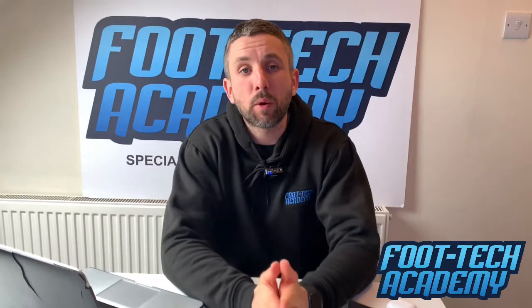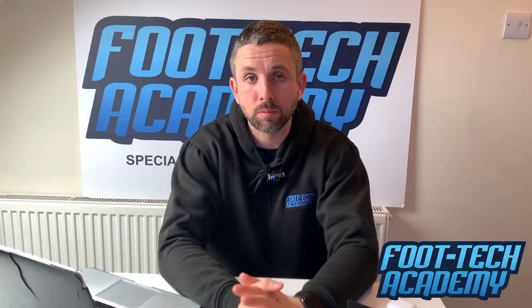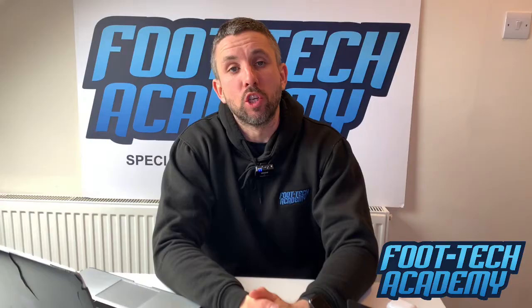Hi everybody, it's Luke from FootTech. Today we're going to talk about a game called Faninio. Faninio is something you're probably going to hear more of in the coming years. Germany have just revamped all of their youth system and they're implementing this game across all of their age groups, but with a particular focus on the younger age groups.